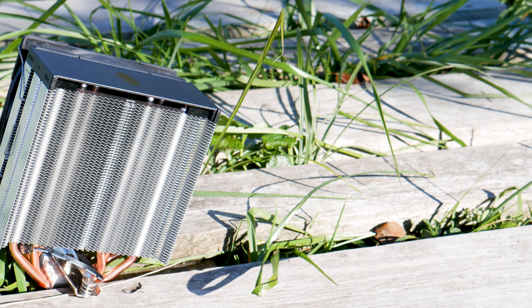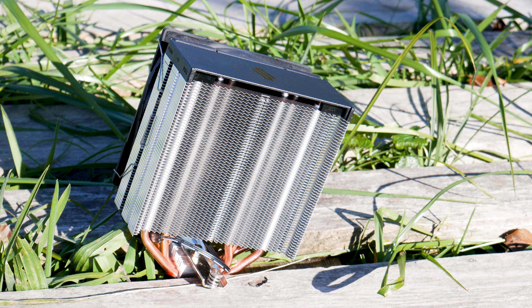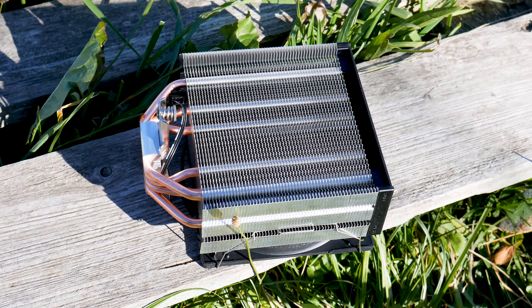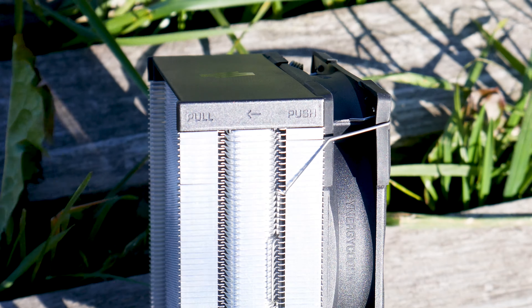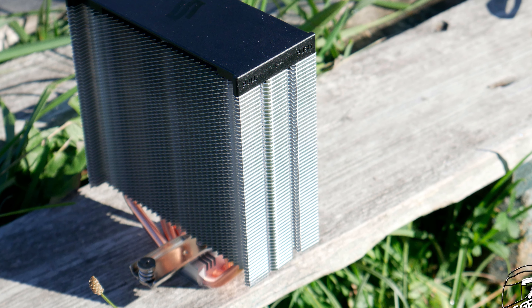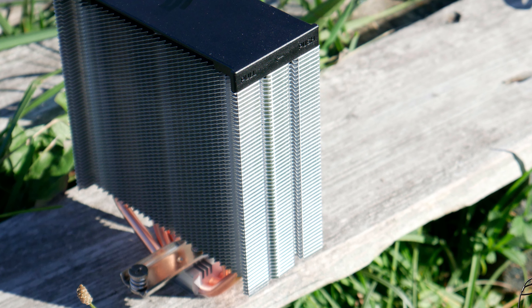The heatsink of this CPU cooler is simple — very simple. It's a single tower with no less than 56 aluminum cooling fins. That's a lot for such a small CPU cooler. These fins are angled downwards on the sides, which is a simple yet effective concept. What it does is not only create a channel for the airflow, but it also greatly increases the structural integrity of the heatsink, as each cooling fin supports the one above and below it.